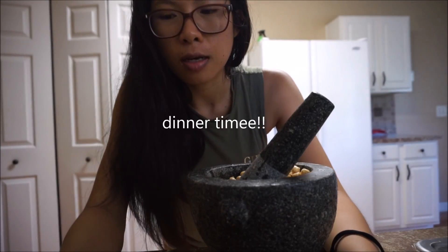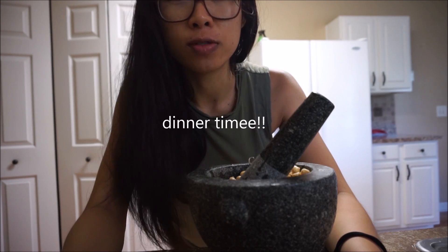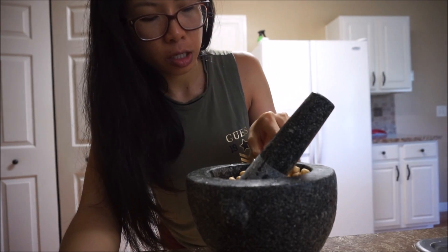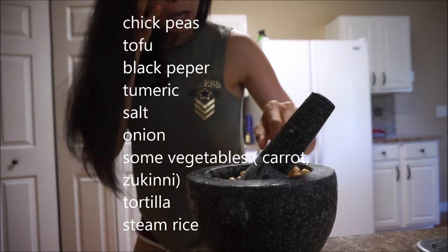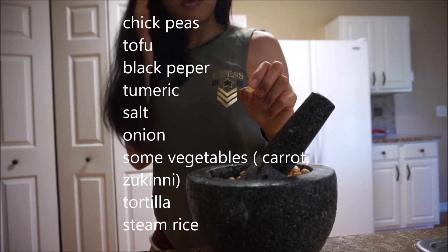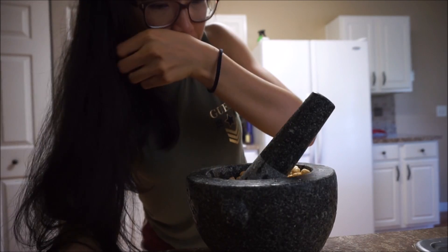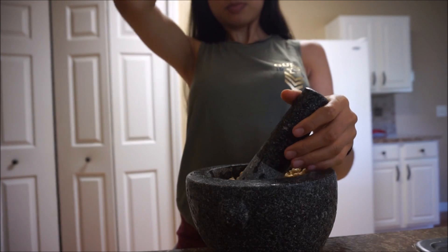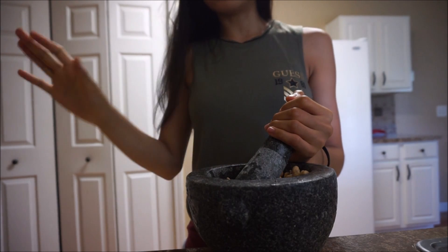I'm gonna make a burrito — but it's gonna be my way of burrito. I have these beans here. I already soaked them in water and right now I'm trying to smash them. I soaked chickpeas for like maybe 8 hours or so, or at least 6 hours. And now I'm gonna smash them so it's easier to cook.